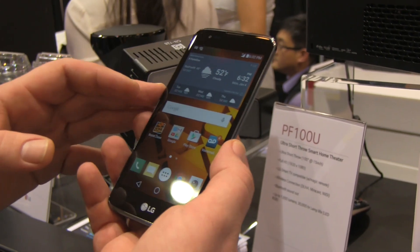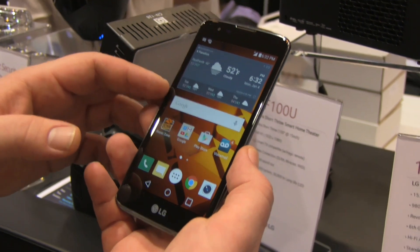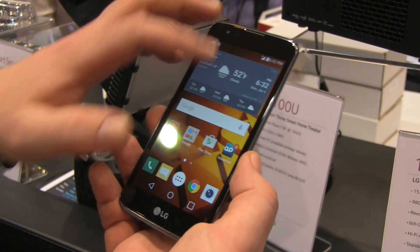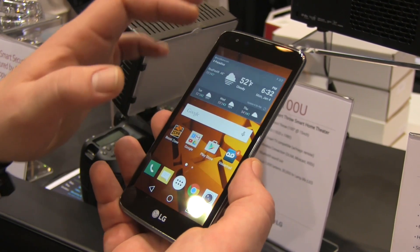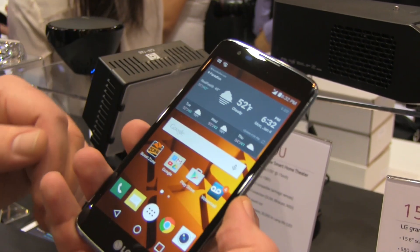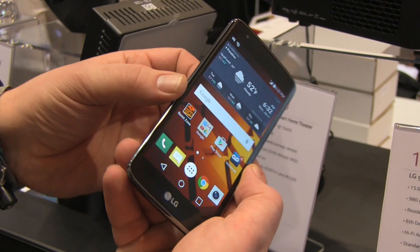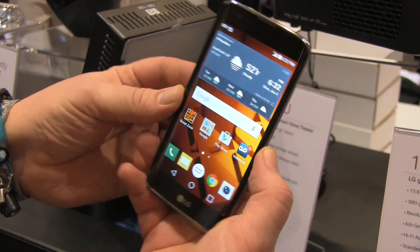You end up with a WVGA touchscreen display, so you have an 854 by 480 screen resolution. You'll end up with a device where you can pretty much see the low resolution because it's a 5-inch screen, but it's still definitely a decent panel. You have good viewing angles and brightness seems pretty much okay.